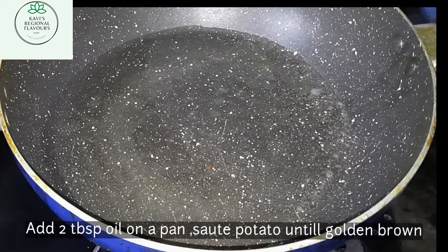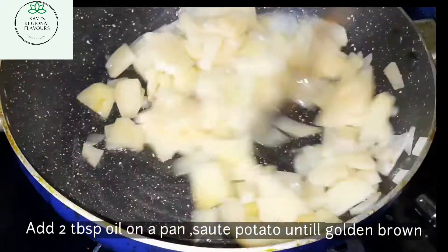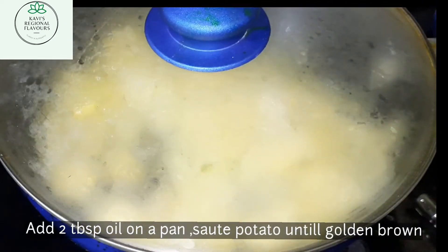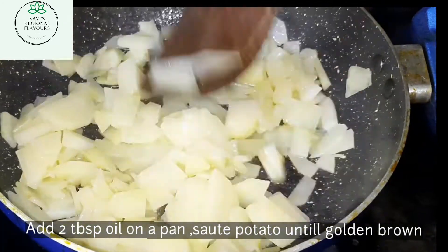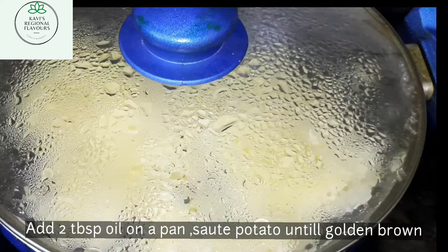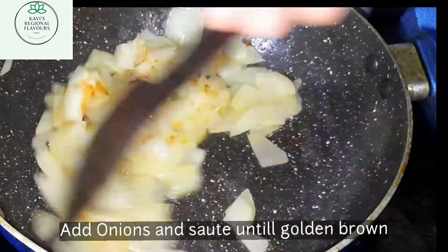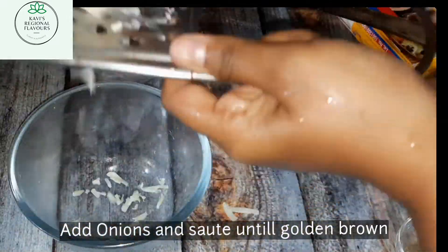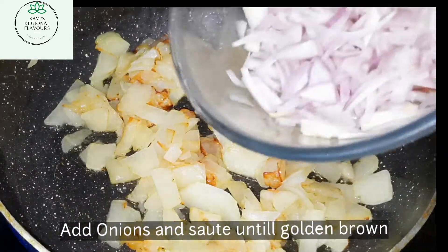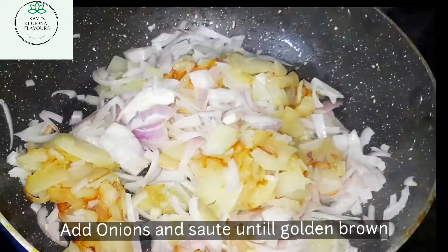Once the pan is heated, add 2 tablespoons of oil and sauté the potato until it is golden brown. Let the potatoes get cooked — I'm just grating the cheese meanwhile. The potatoes are cooked and look golden brown. Now let's add the onion and sauté again until the onions are cooked.